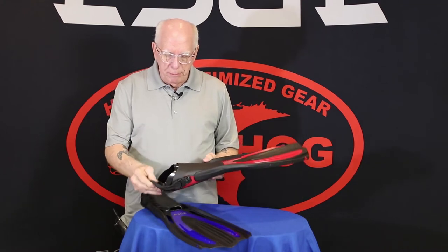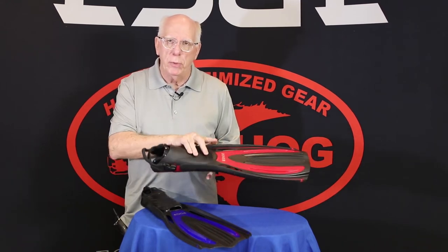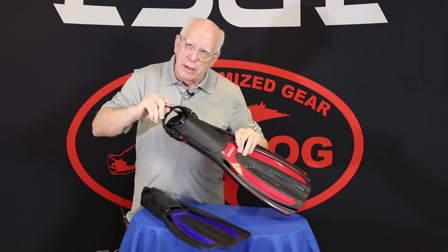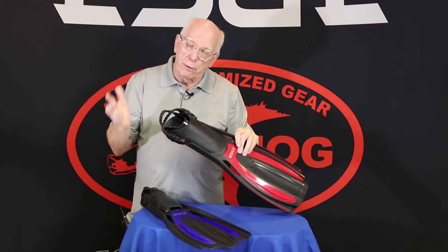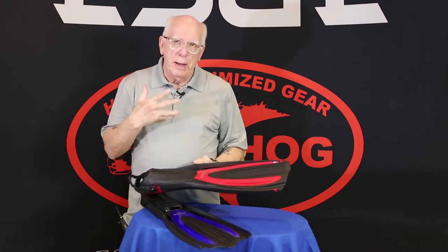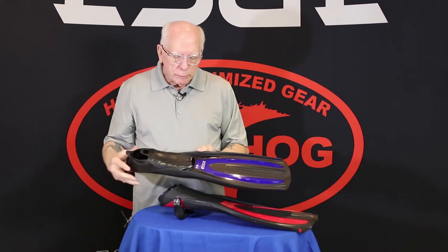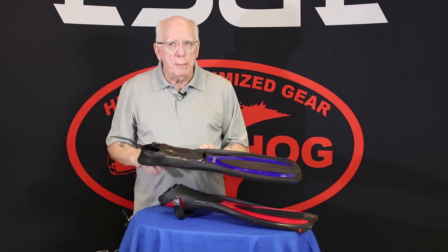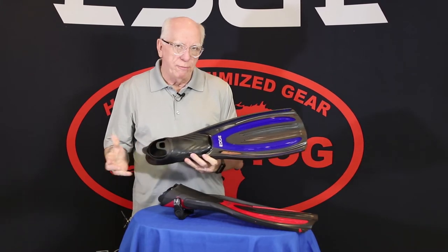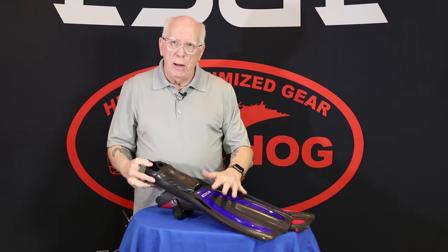On the full foot fin, we have a bungee strap versus the other adjustable type strap. You'll find this really handy when you're hanging on that boat ladder going up and down and trying to get the fin off — it makes it simple to get the fin on or off. The foot pocket is really nice. These are available in five sizes and four different colors. The full foot unit is extremely comfortable and very streamlined in its design, coming in four sizes and three colors, and again has the anti-slip on the bottom. That's the edge flex fin.